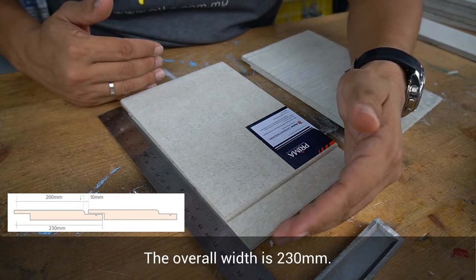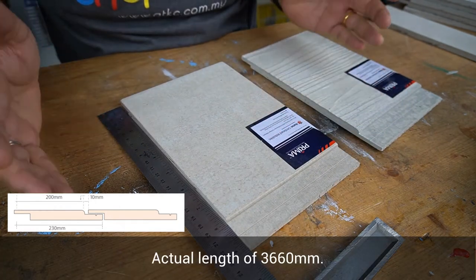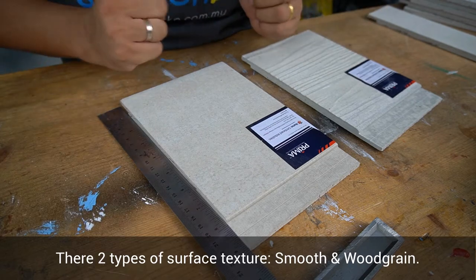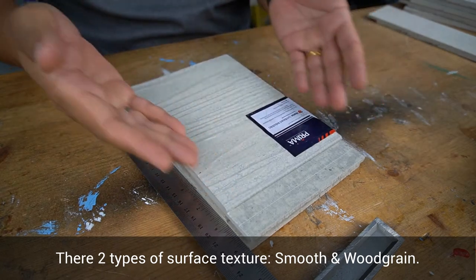The overall width is 230mm with a thickness of 9mm and the actual length is 3660mm. There are two types of surface texture: smooth and also wood grain.